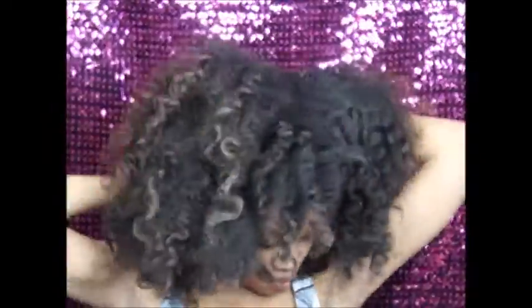Hi guys, welcome to my channel. I'm just going to start by sectioning off my hair — I do like probably four sections just to get my hair out of the way.